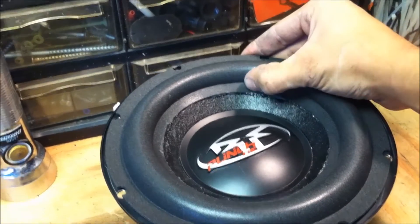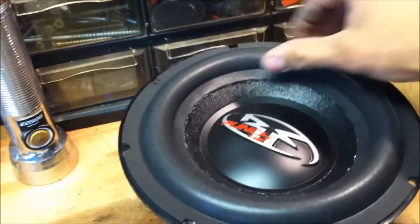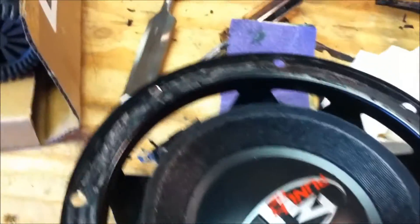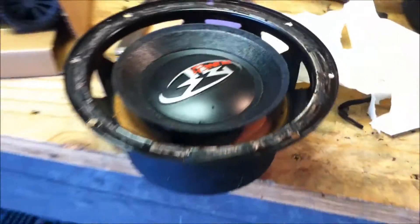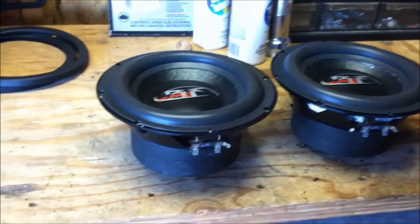It dries pretty fast when there's not a lot of it, so just keep working on that one and then get this one done. I'm going to go very light on the glue and see what happens — just a warning, watch out for the glue.